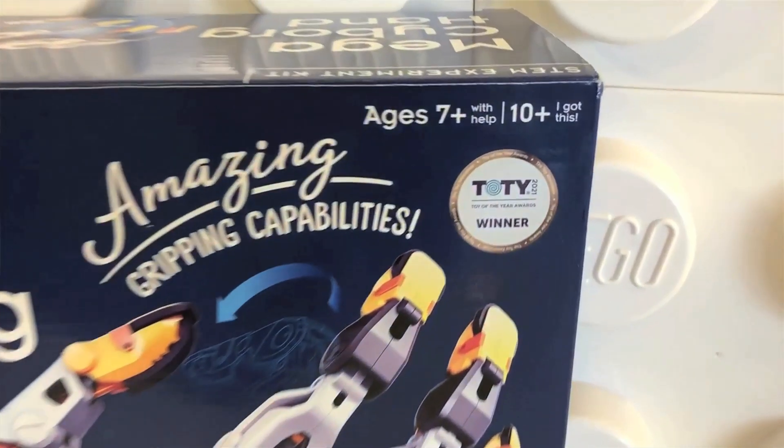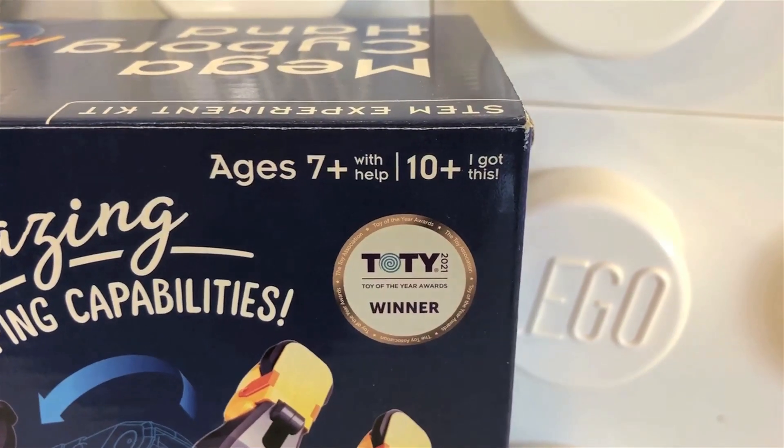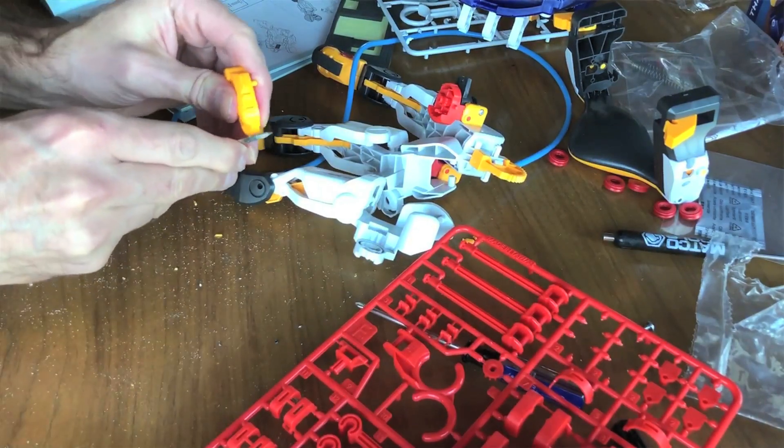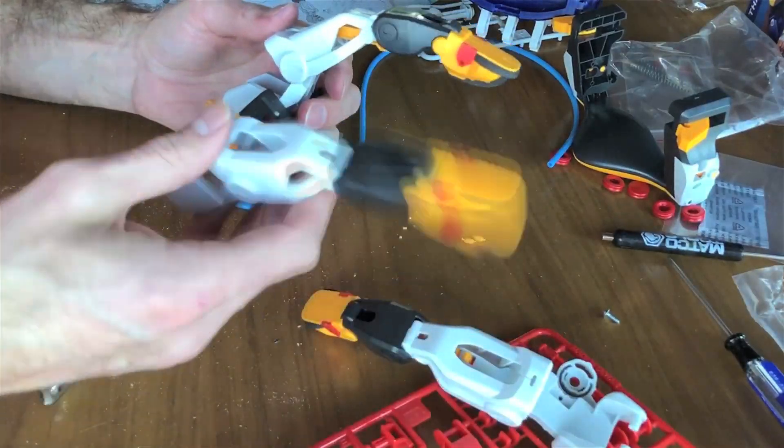I tell you, quickly these burrs became the burr of my existence. The box says it's recommended for ages seven with help, and ages ten plus. I'm four times that, and I don't got this — the only thing I got is plastic shavings everywhere. This was grueling. But once I was actually done with all the burrs and the filing, assembling the cyborg hand was a lot of fun.